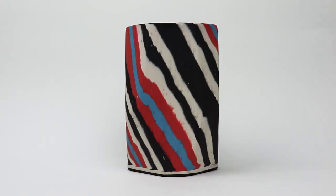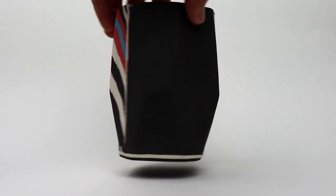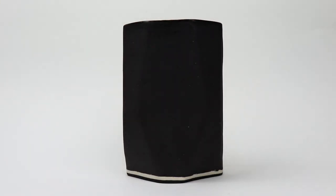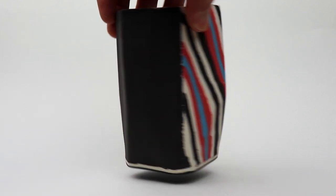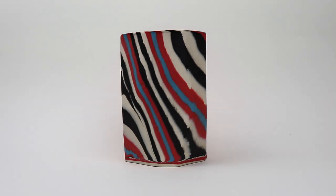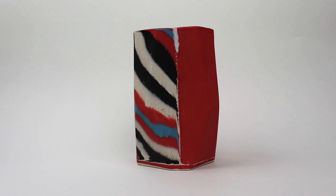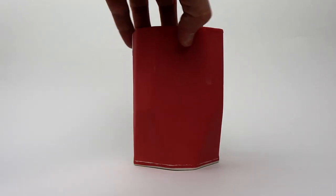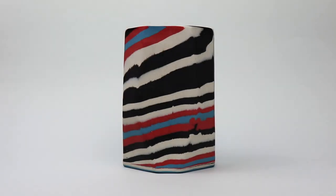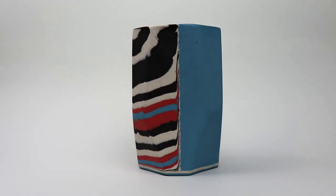Let's start with the zebra stripe cups. This is actually one of the oldest patterns I've made — you'll find it in the Narikomi Technique compilation video and the Narikomi and Agateware pattern video. The colors in the stripes are the same colors you might see on the other half of the cup. These colors were all made by adding mason stains to white porcelain: 8% red, 8% blue, and then 3% black — because black is a little stronger, it'll show up darker with a lesser amount.